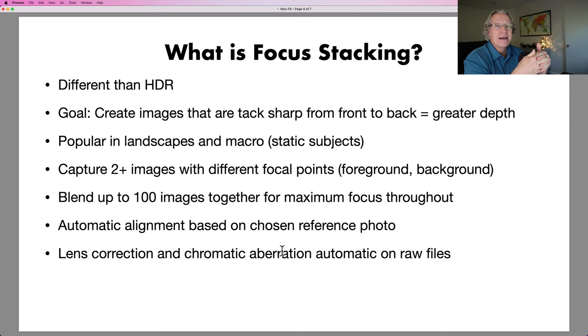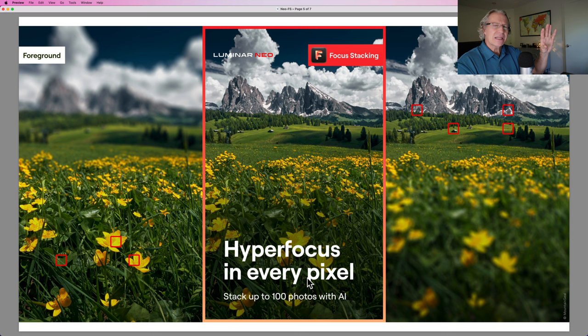This will actually take up to a hundred images. In macro photography, maybe you've seen beautifully crisp images of bugs that are super close up — that could require maybe a hundred images because you're shooting so close, you get a really thin focal plane on each image. It does automatically align based on a reference photo, and lens correction and chromatic aberration correction is automatic on raw files.